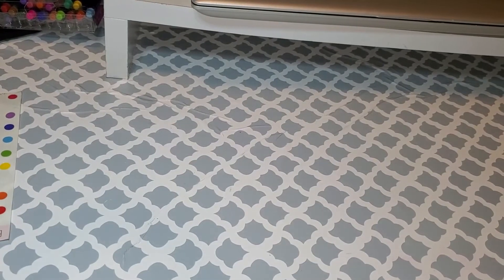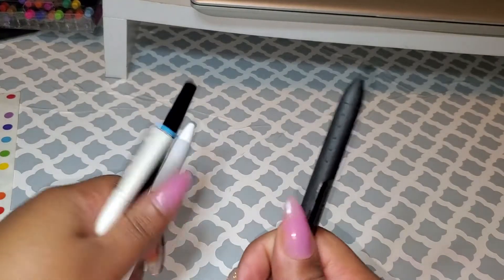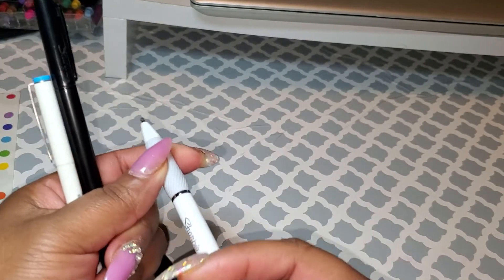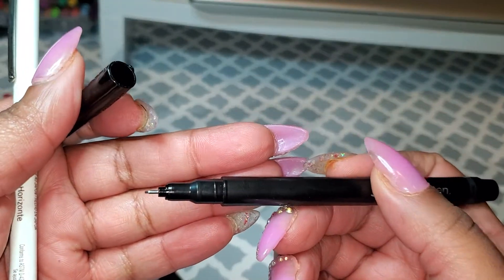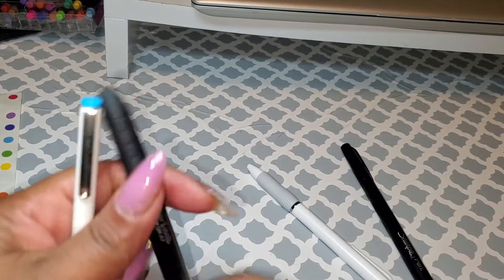The next thing, talking about pens, is a good pen. One of my favorite pens is the Sharpie SGL pen — it's .7 and I really like how it writes. And the Sharpie pen, this is the felt tip one, I really like how this one writes as well. As you can see, I use it quite a bit. So these are my two favorite pens.